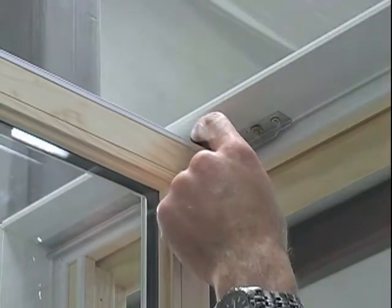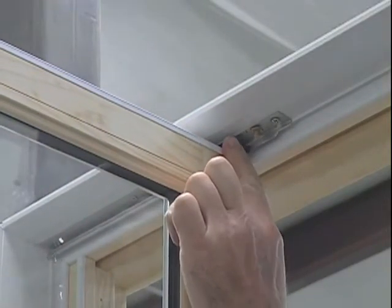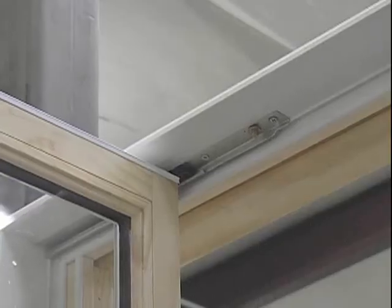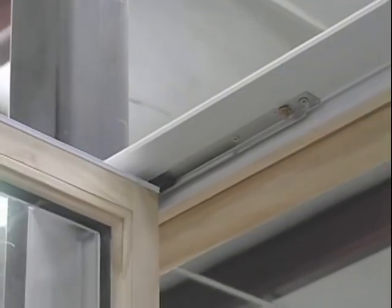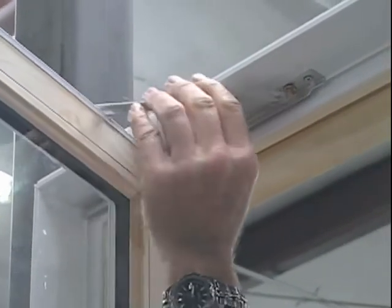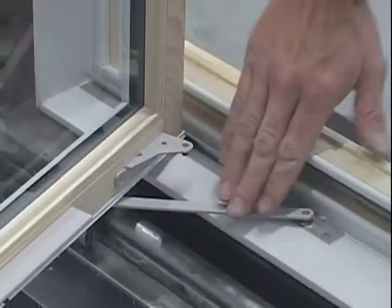At this time, make sure your sash guide is lined up with your hinge track and slide back to where you're inserting. Pull out the hinge arm and pop it into the sash. Do the same with the bottom.